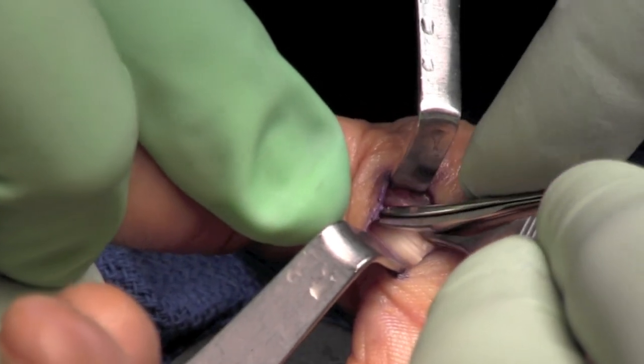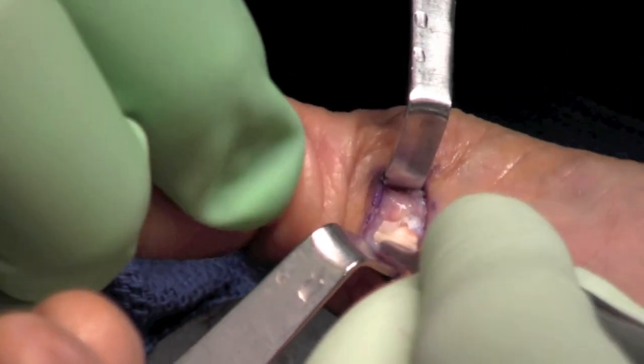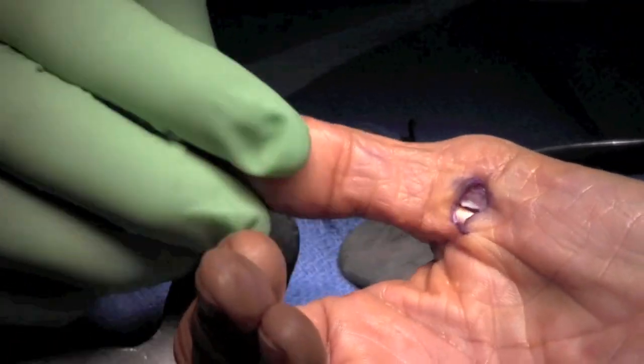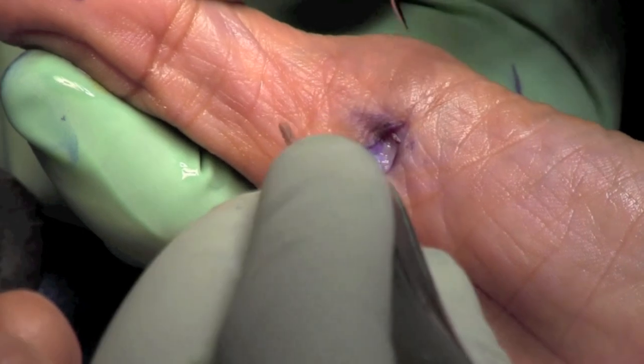Any residual catching or triggering noted with active flexion is then released. Here again we can see smooth motion of the tendon itself.